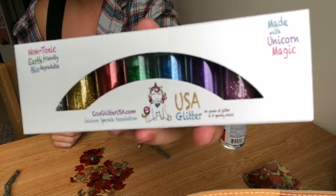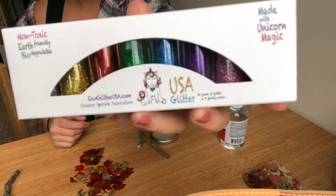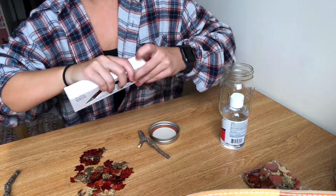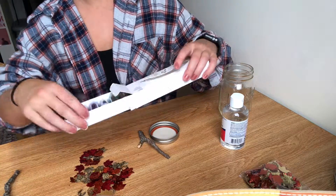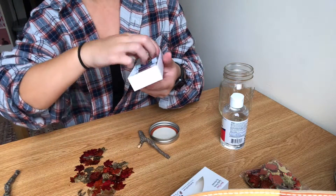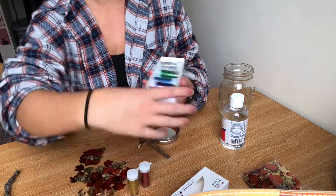Next we'll be adding glitter and I'm using USA Glitter. It's non-toxic, earth-friendly, and biodegradable, made by one of our own Girls Inc members. Her name is Rumi and this stuff is so cute — she started this business herself, so of course we're going to support her.